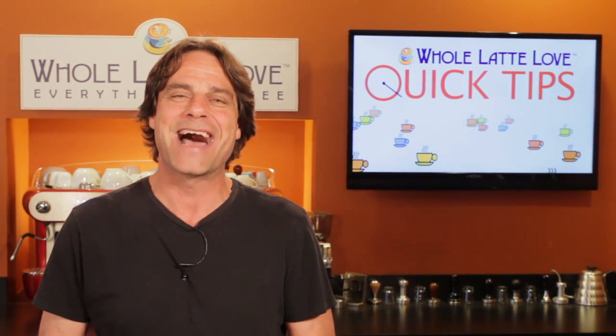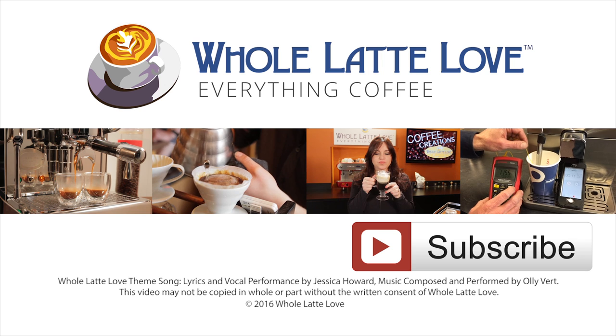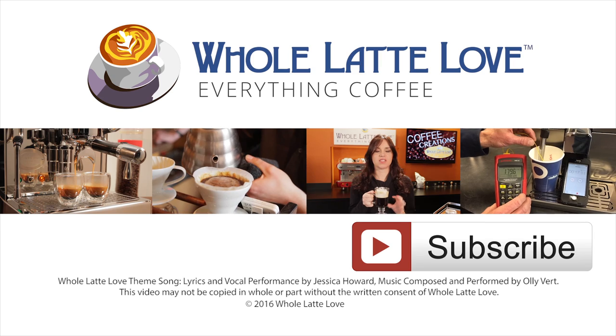I'm Mark from wholelattelove.com. Thanks for watching, and I hope you'll come back soon for more of the good stuff on everything coffee. Why not subscribe now for easy, free access to more videos on everything coffee brought to you by wholelattelove.com.